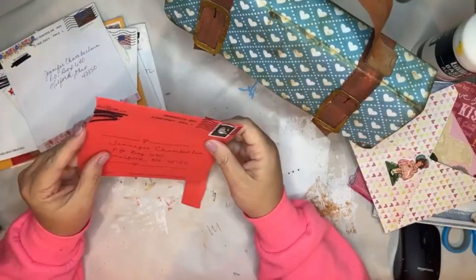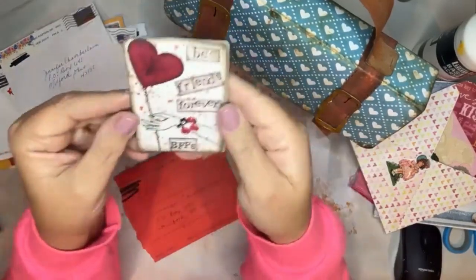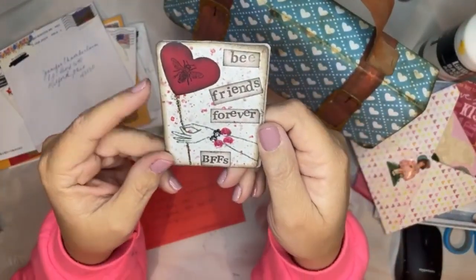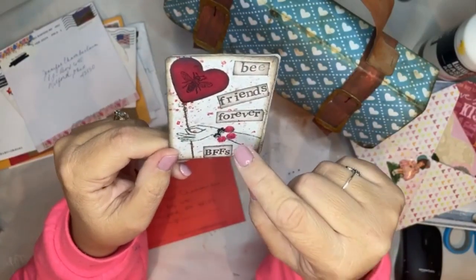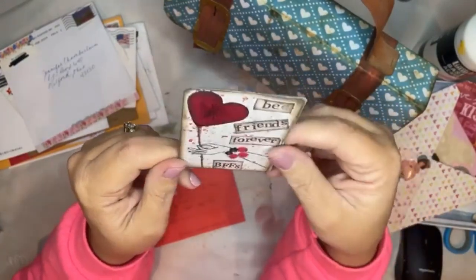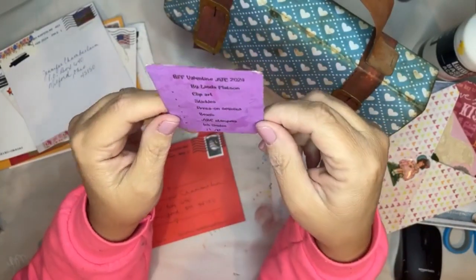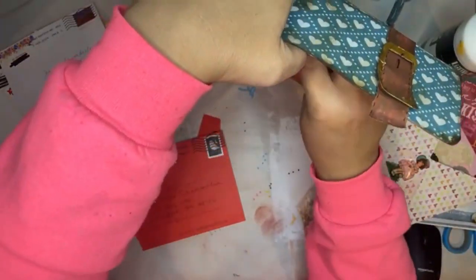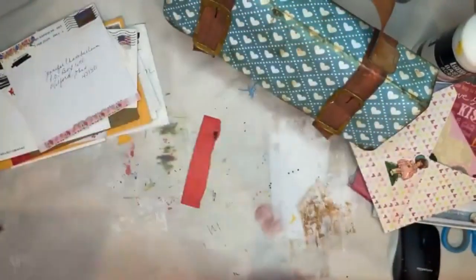This one is from - well it just says Mattson, so I know it's from Linda. 'BF' - 'Be friends forever' - it's an ATC. BFFs! Look how she stamped this hand and then she's done the little beads for the jewelry, and she did a little cut-out heart and stamped a little bee and she stamped all the words. Love it - looks like she made 12 of these and I got one. Thank you so much, thank you Linda. Look at the pretty address - so pretty.